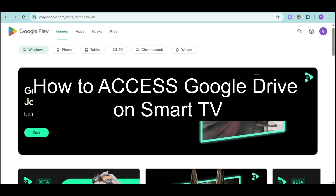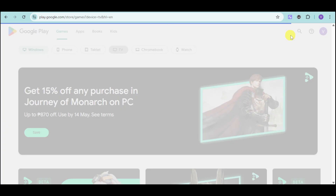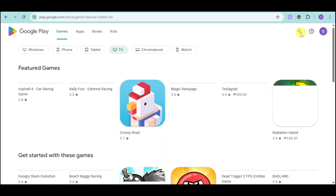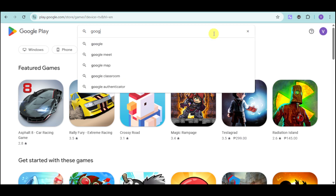Hi! In this video, I will show you how to access Google Drive on Smart TV. So typically on your Smart TV, you have a Google Play Store. So onto your Play Store, you can just head over and then click right here into the actual search bar option. And you can see in here the actual search bar. Search in here for Google Drive.